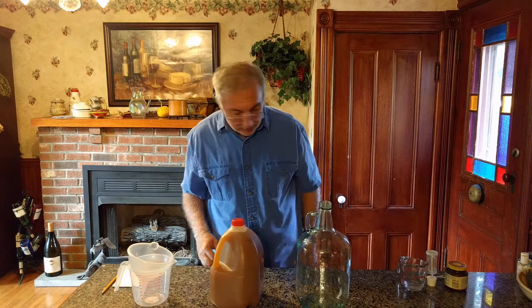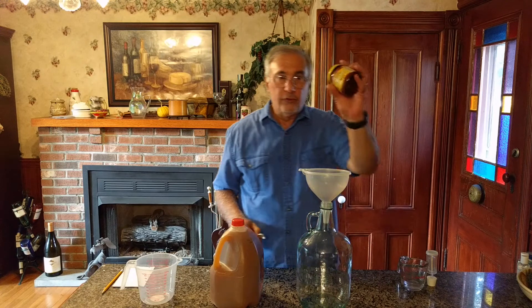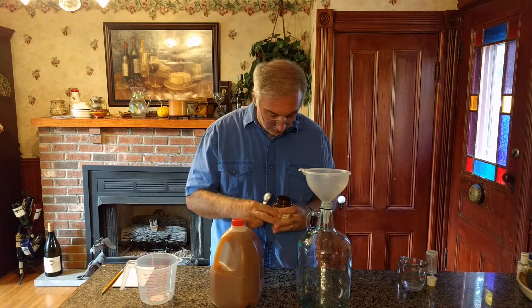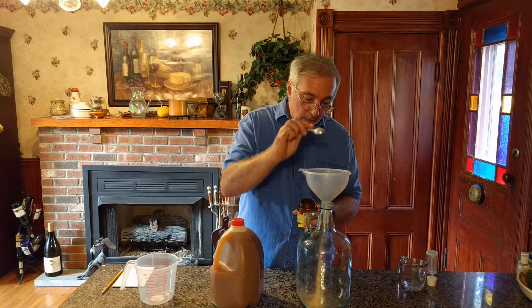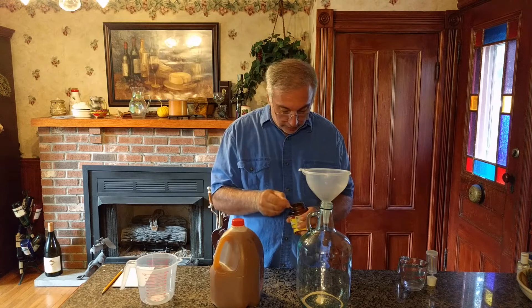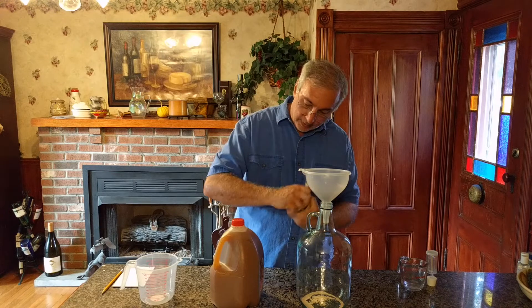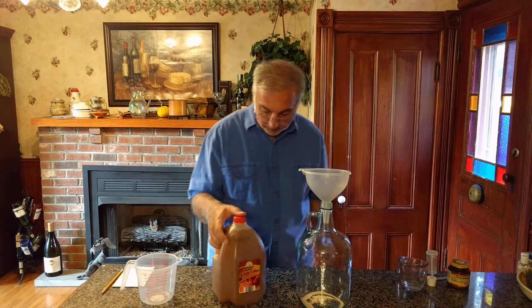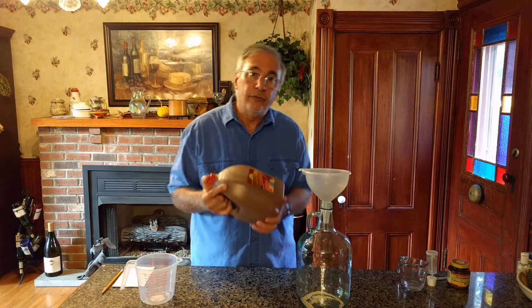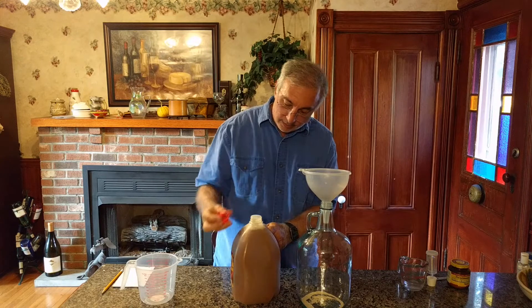First thing I'm going to do is put the yeast in. I'm just using ordinary Fleischmann's active dry yeast, and normally I put one teaspoon in for a gallon, but I'm going to put two in. That just gives the yeast a head start — there's twice as many starter yeast in there to get the colony going and we'll be fine.